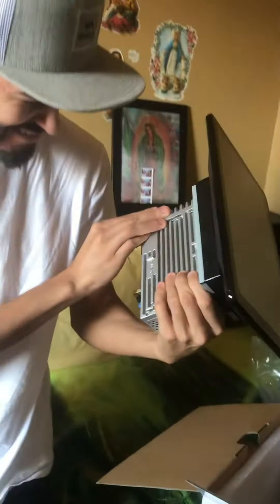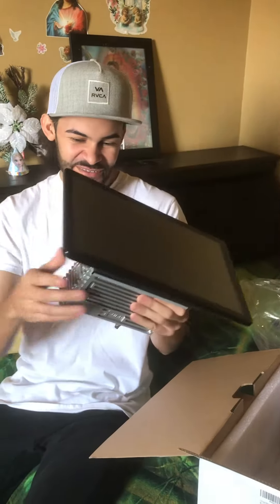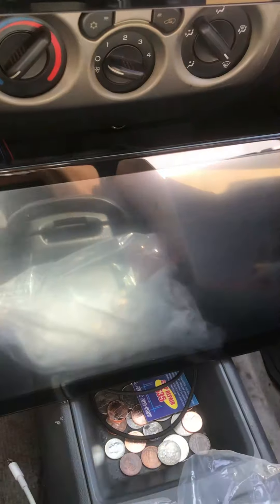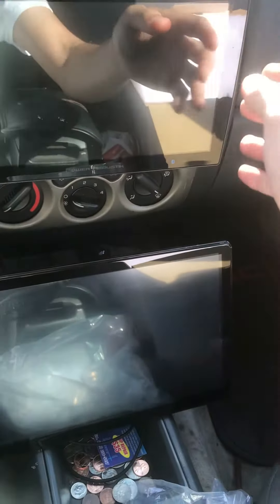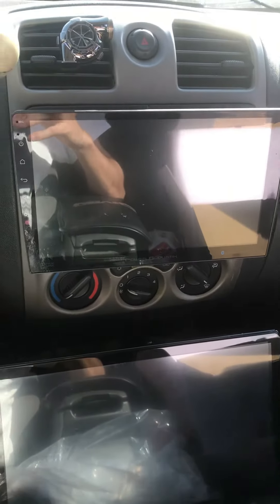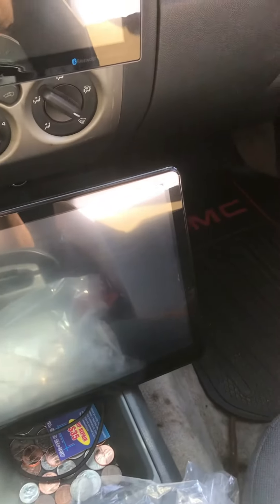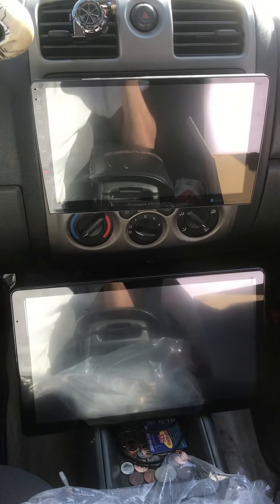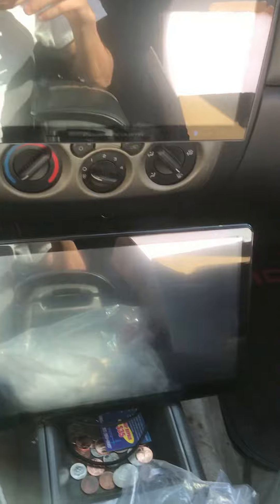Wow, I'm impressed. We'll get it installed and then we'll show you the results. Just wanted to show you guys the difference on these stereos — this is my old one in here. Not that much of a difference but you can totally see the difference.